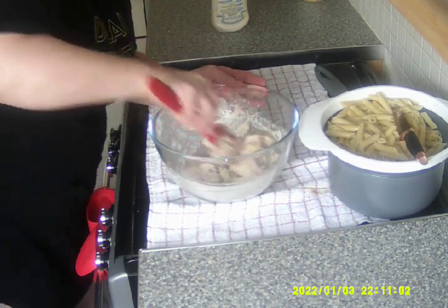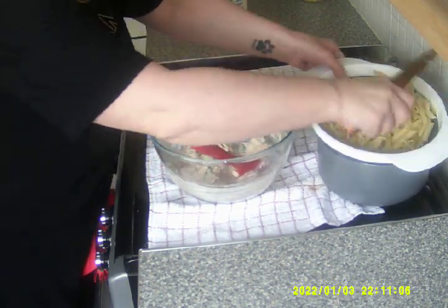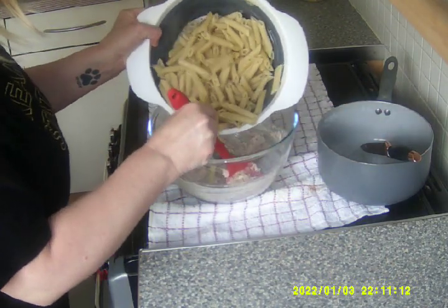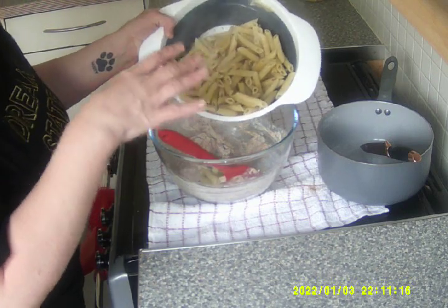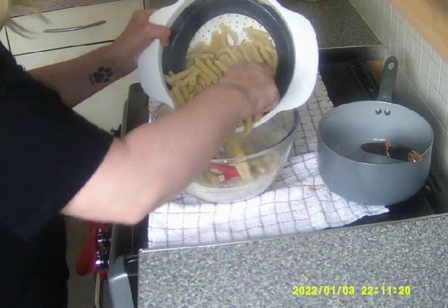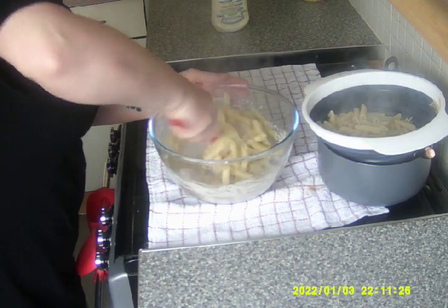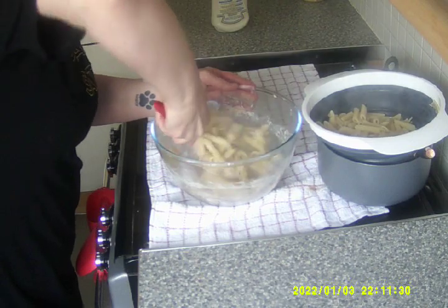Now what I'm going to do, I'm going to add some of the pasta. I'm not going to put it all in — just a little bit because it might be too much. You can give pasta to dogs, so whatever's left over I'm going to give to Benson, my baby boy. That should be enough, I think. As long as you give your dog a little treat afterwards, it's fine.